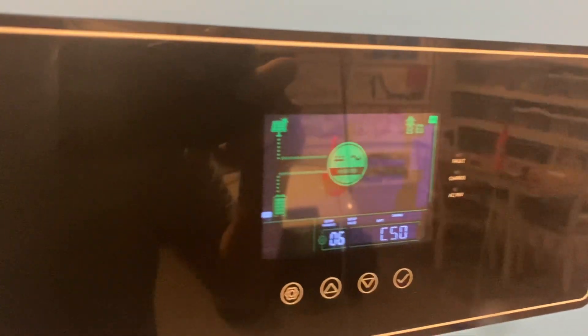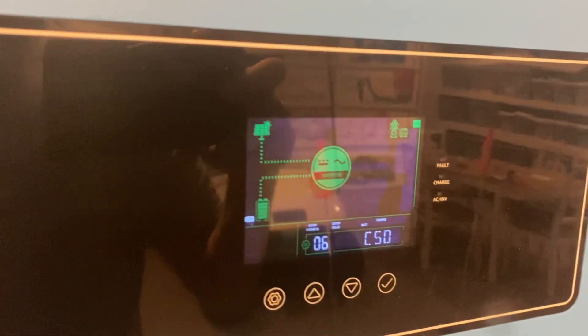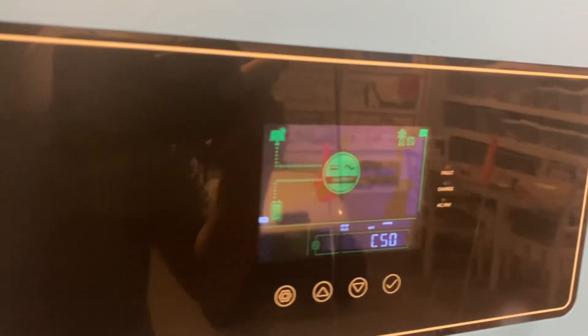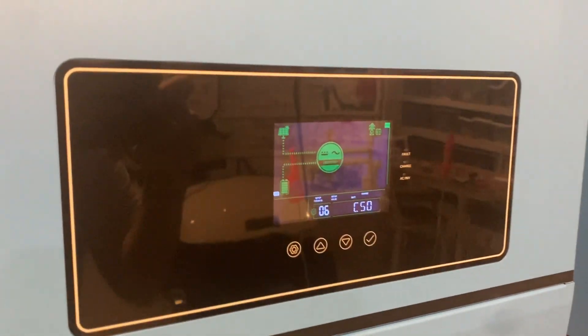Another important setting — I'm in CSO mode right now, which means I'm allowing the utilities to charge the batteries. That just topped off the batteries with utility power since we've had pretty terrible weather and the panels haven't been able to bring them up. I just brought them all up to 100% — first time I've done that in a couple of weeks.